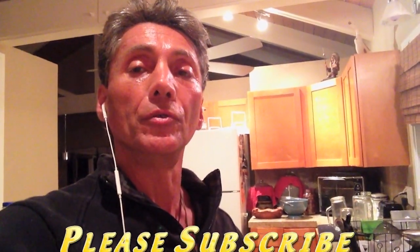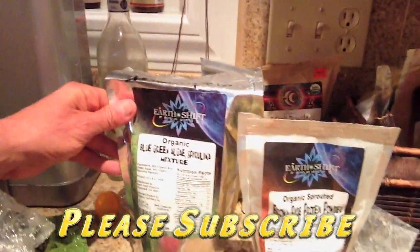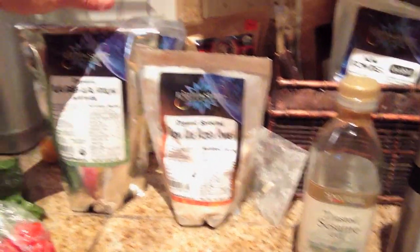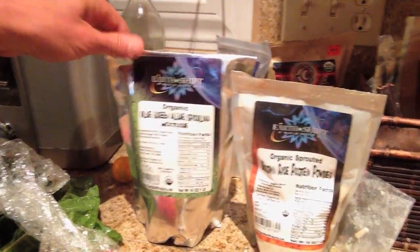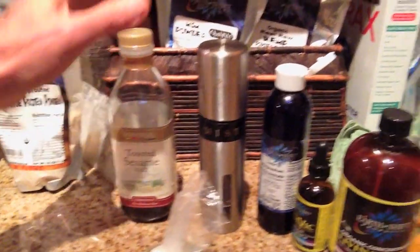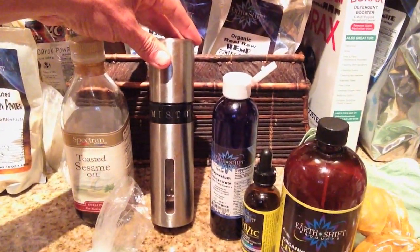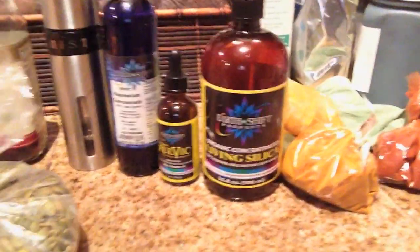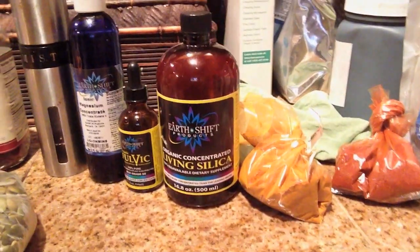Your body needs to learn how to break down this food in a way that it can actually be assimilable. So we're going to use blue-green algae, spirulina mixture. I'm going to put a little brown rice protein in — a spoon of the blue-green, about a half a spoon of the brown rice. I put toasted sesame seed oil, this is my soleil salt in a misto container so you can just spray it in. I put 10 drops of magnesium concentrate, five drops of fulvic, and a teaspoon of living silica.